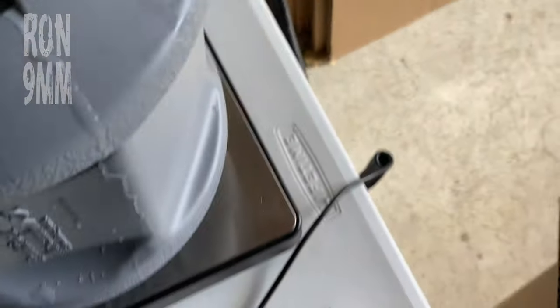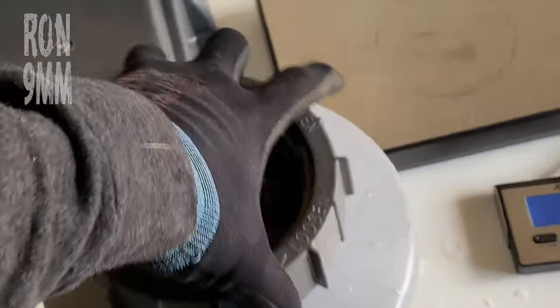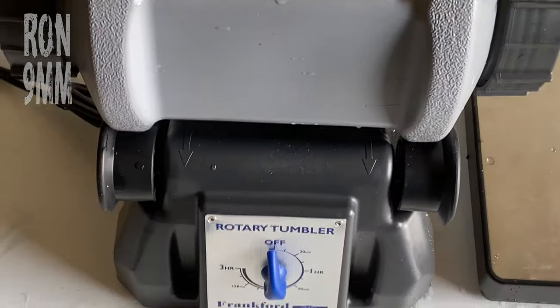Just wanna do a weight check, just make sure we haven't got that overloaded. Nope, good. Then place in position and start tumbling.